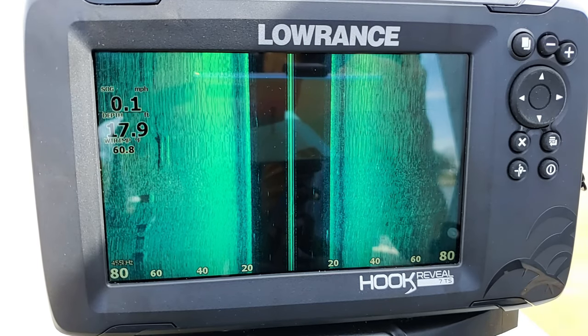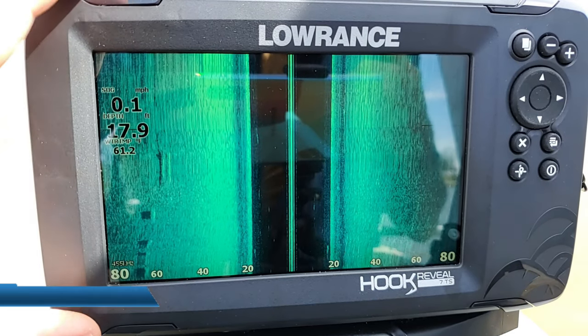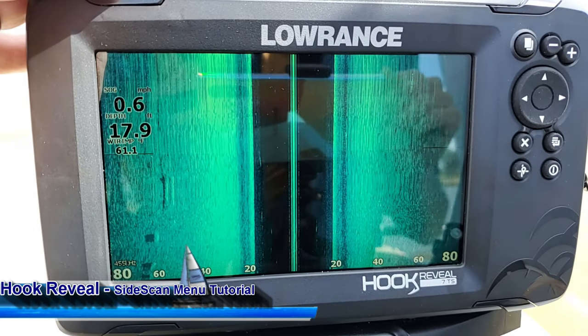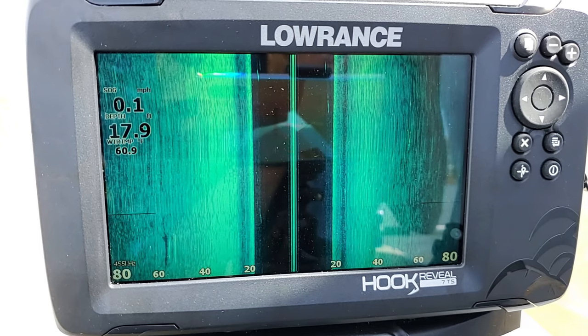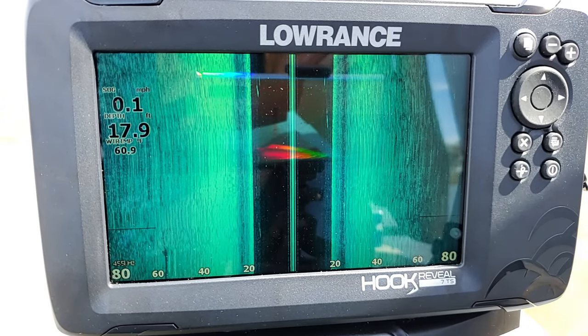Hey guys, Ryan here with Night and Day Marine with another Lowrance Training Academy video. I am here again with my Hook 7 Reveal, and in this tutorial I'm going to show you all of the ins and outs and features of the side scan imaging. Thank you guys so much for watching — I appreciate everybody who subscribes to my YouTube channel Night and Day Marine. Let's go ahead and get started.